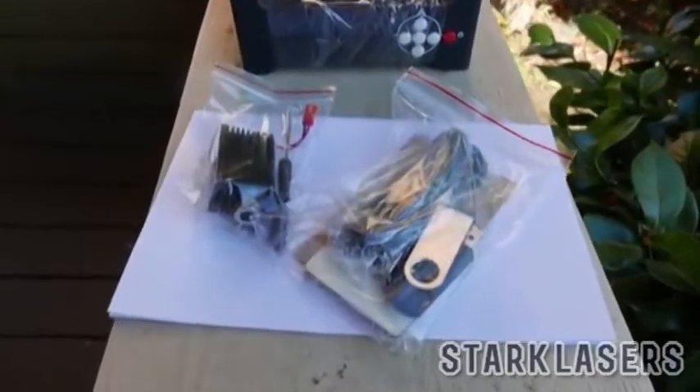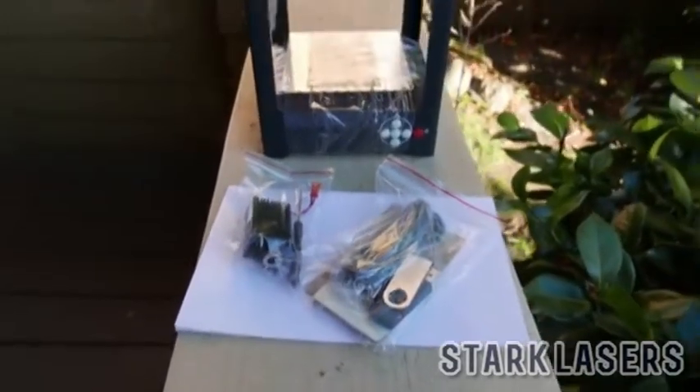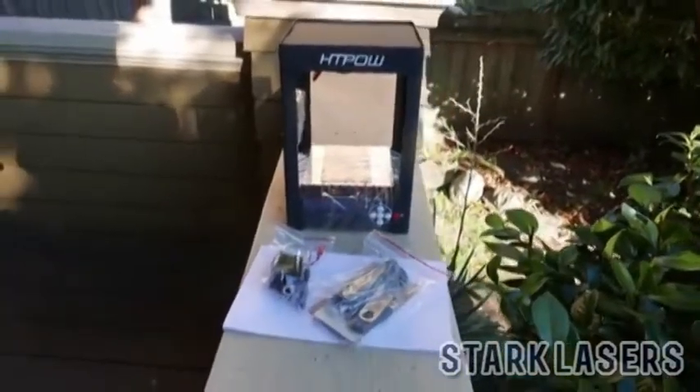Inside the package on the left we have a 1 watt laser, a screwdriver, and some small attachment screws. We've also got a USB port as well as a few other bits and pieces. The laser also comes wrapped up so that the platform doesn't get damaged in shipping.